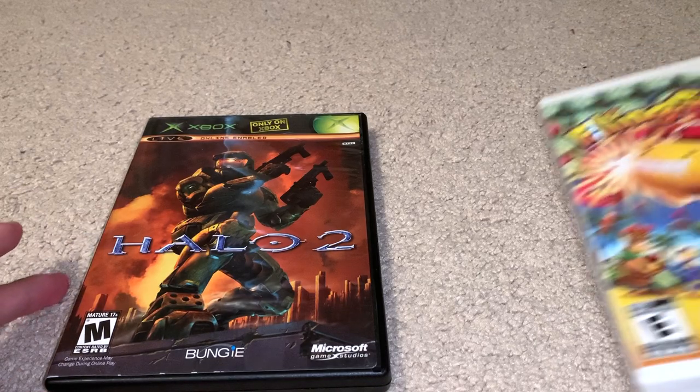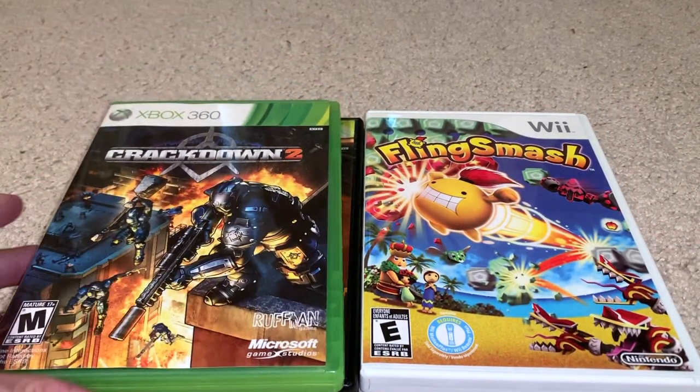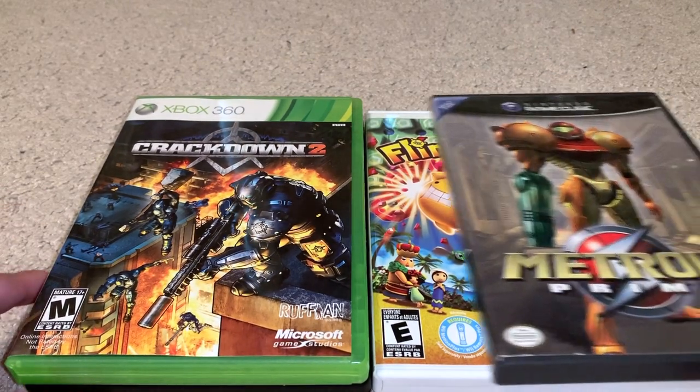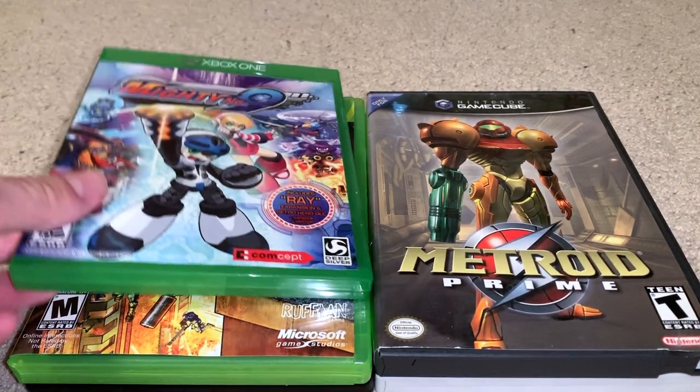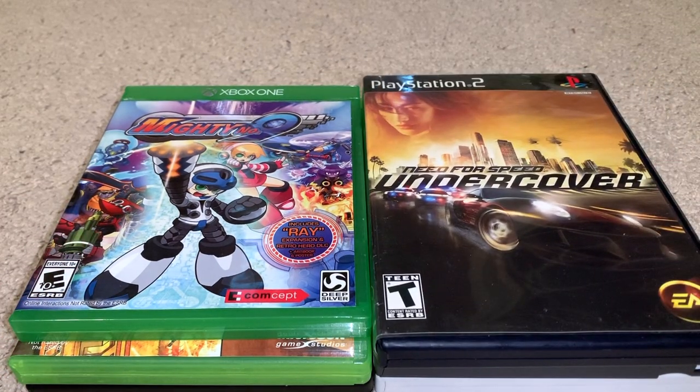Here are the games we're going to be testing: Halo 2 for the original Xbox, Fling Smash for the Wii, Crackdown 2 for the Xbox 360, Metroid Prime for the Nintendo GameCube, Mighty No. 9 for the Xbox One, and Need for Speed Undercover for the PlayStation 2.